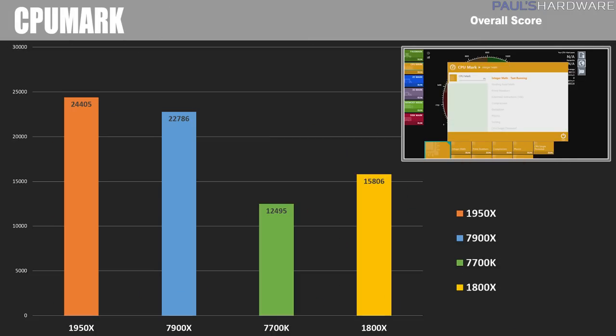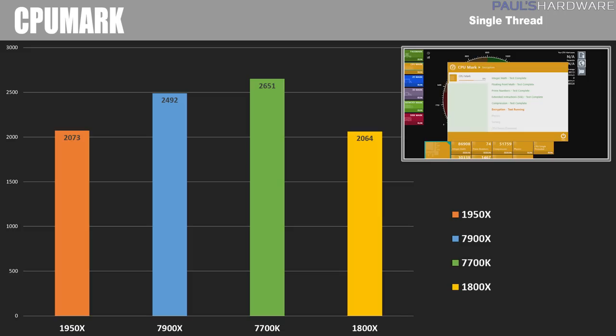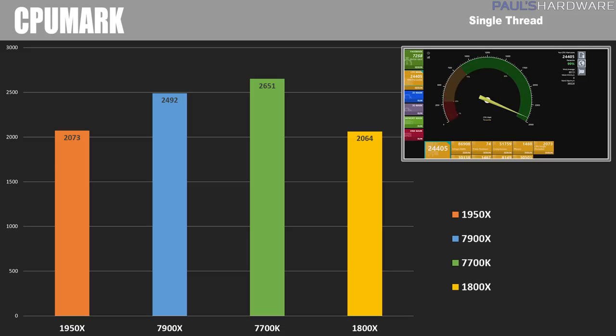CPUMark, part of the Passmark benchmarking suite, runs a series of simulated tasks for an overall score. The 1950X dominated again with 24,405, followed by the 7900X at just shy of 23,000. In CPUMark's single-threaded test, the Zen-based CPUs — the 1950X and 1800X — show relatively the same score since they run at similar frequencies around 4,000 to 4,200 MHz, while the 7900X and 7700K win in single-thread mode once again.